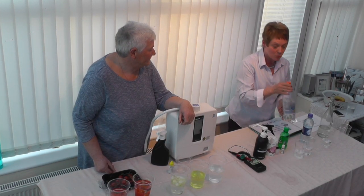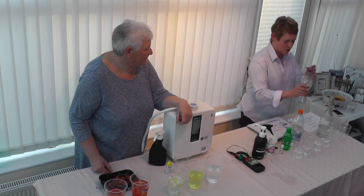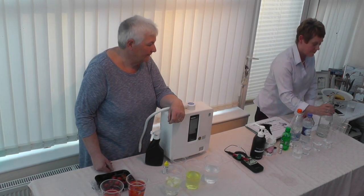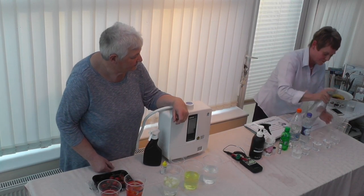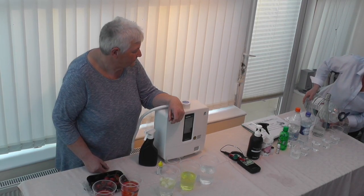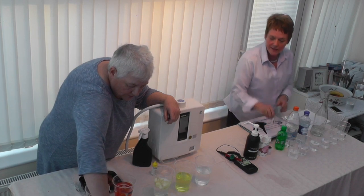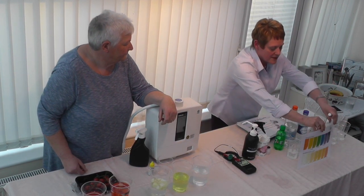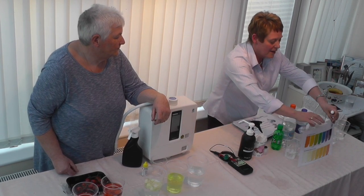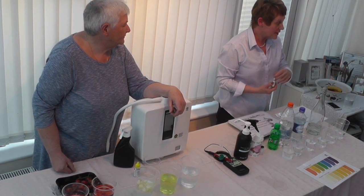We're testing several waters: an ordinary flavoured lemonade water, bottled water from Tesco's, water from Sue's filtered fridge, Sue's tap water, and Kangen water at 9.5. We're doing a pH test — testing the acidity or alkalinity. The colour chart shows that the more acidic, the more orange; the more alkaline, the more purple; and green is neutral — that's what tap water should look like.